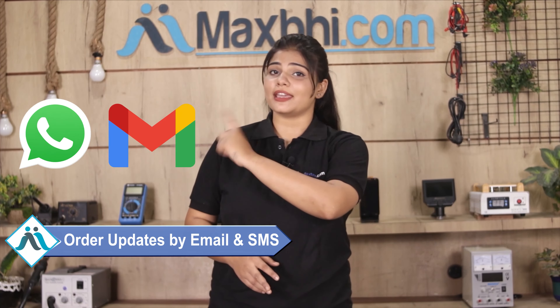Friends, ordering on MaxBee.com is very easy and simple. Just search and click on the product page, then click on 'Buy Now'. Enter your name, mobile number, and address, then click on 'Order'. After that, you will find our super secure payment page where you can use almost every type of payment, such as UPI, net banking, credit or debit cards, wallets, and more.